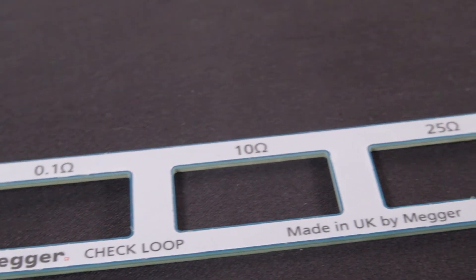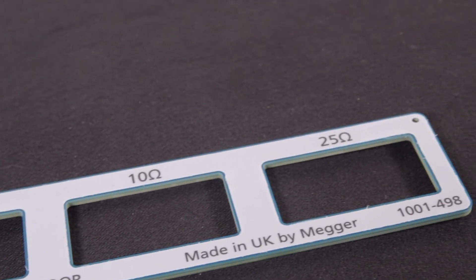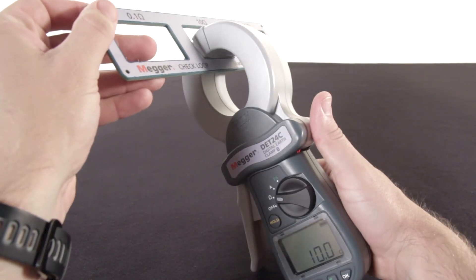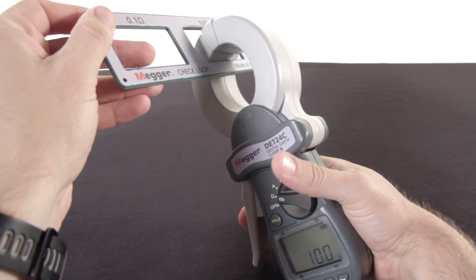Simply attach the jaws and the proper check loop of the calibrator at values of 0.1, 10, and 25 ohms. The test is simple — just check the ohms position, attach the clamp, and verify the value.